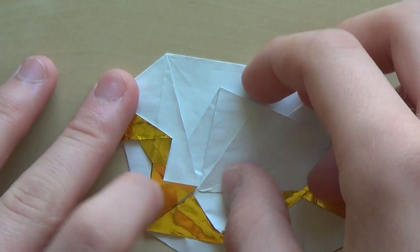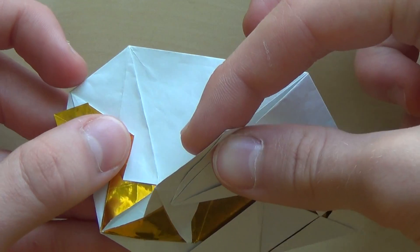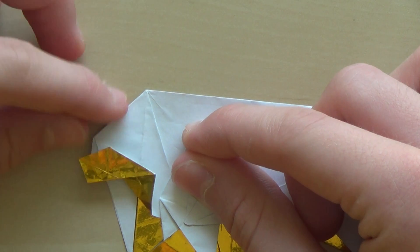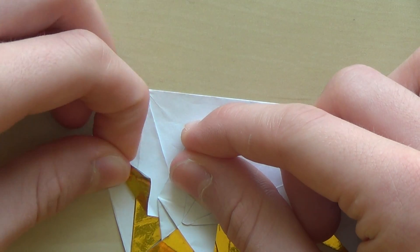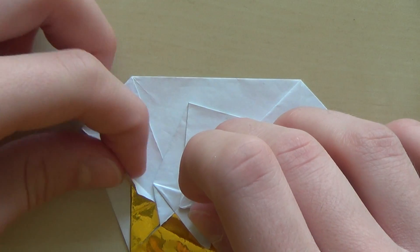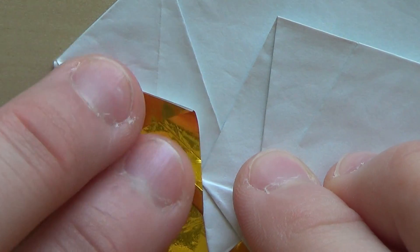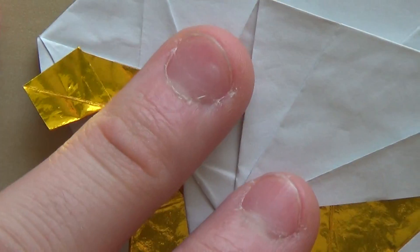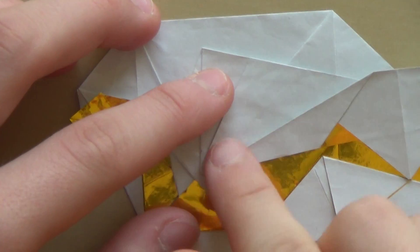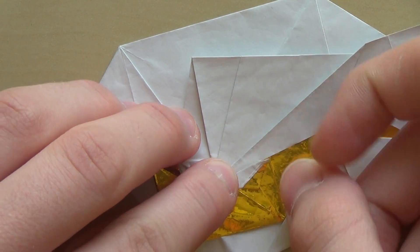Now you're going to bring this layer up and fold it over this one, and now slide the head like this. It was like that and I just slide it up and got something like this. Now you need to fold this edge to this one, like this.